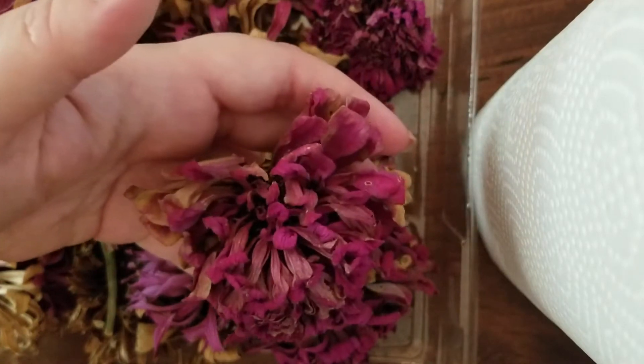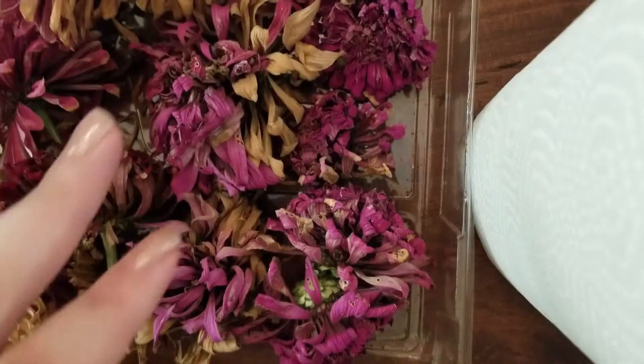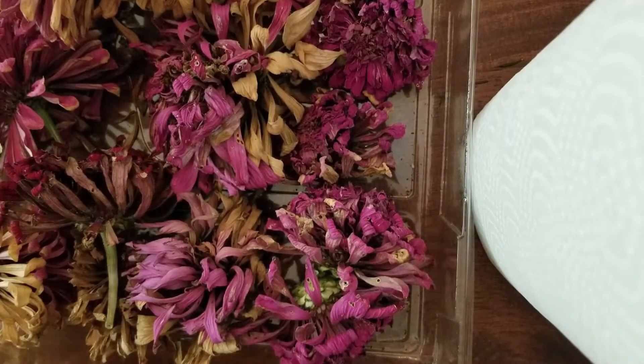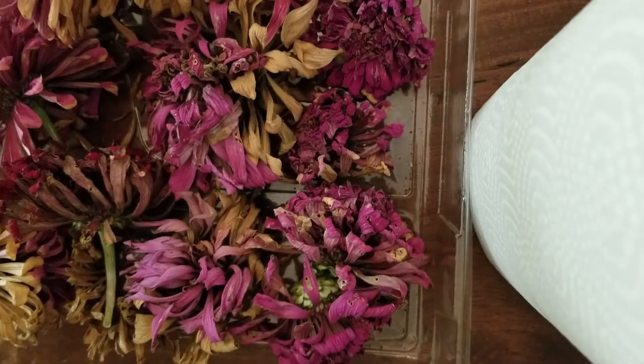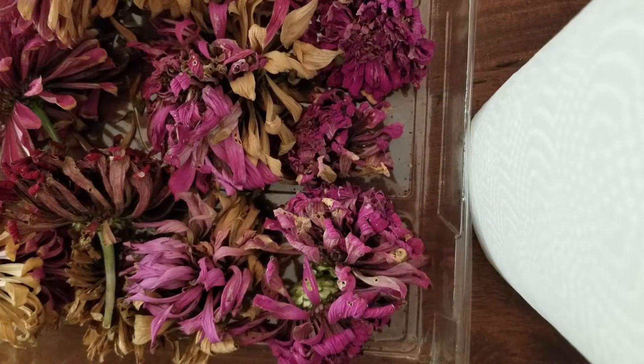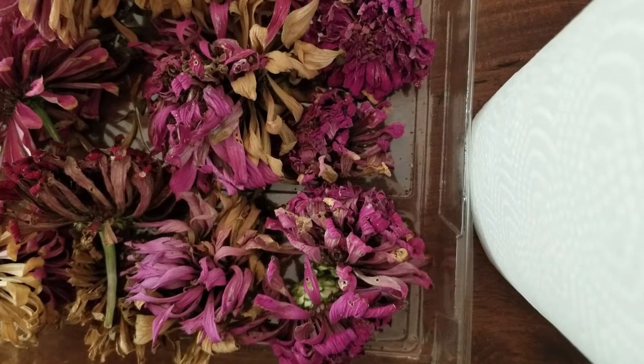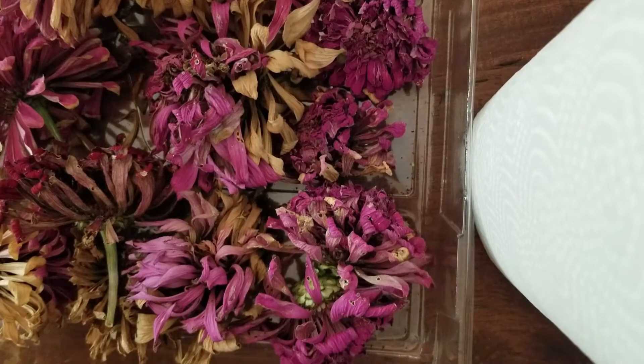I found that in the bag they were squishing each other, and I wanted to make sure that they were actually drying out and not keeping that moisture in between them. So I took them out and spread them out just to dry them. Zinnias are super easy to save seeds from — this pretty much goes for any type of zinnia. You want to clip them off the plant like I showed you.